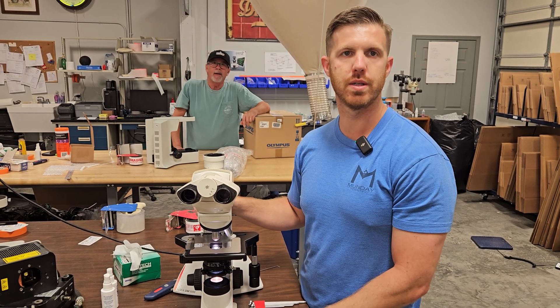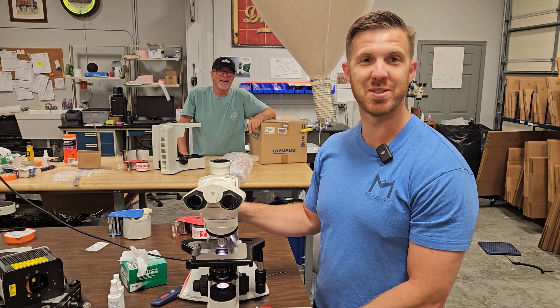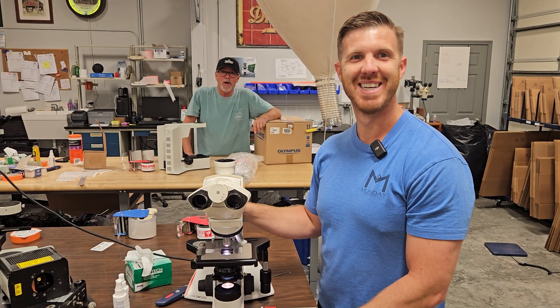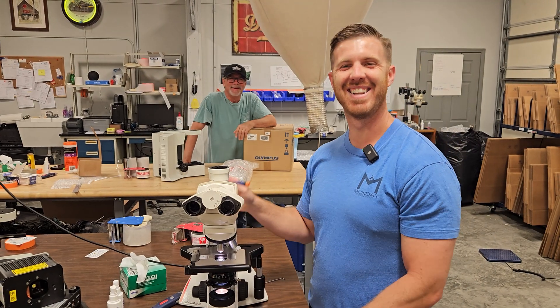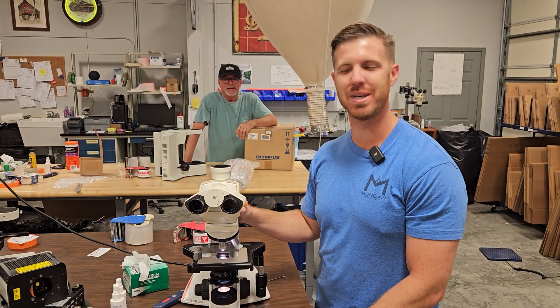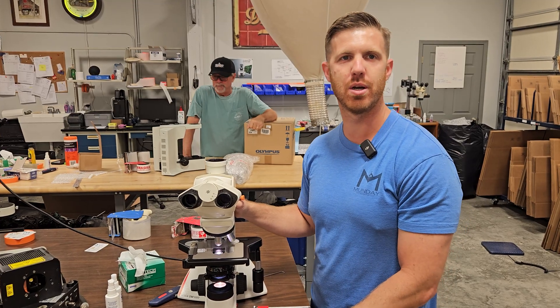If you've got any questions, you can email us at info@mondaymicroscope.com. You can find us at microscopemarketplace.com if you want to buy any of these scopes, and like and subscribe if this video brought you value.